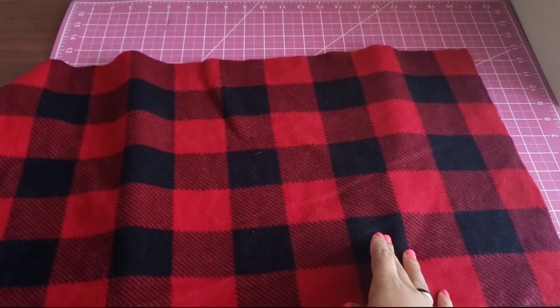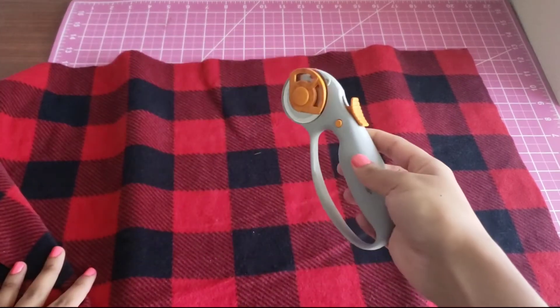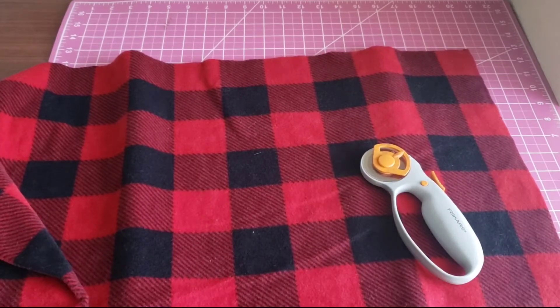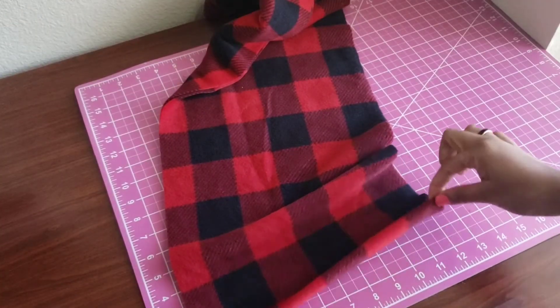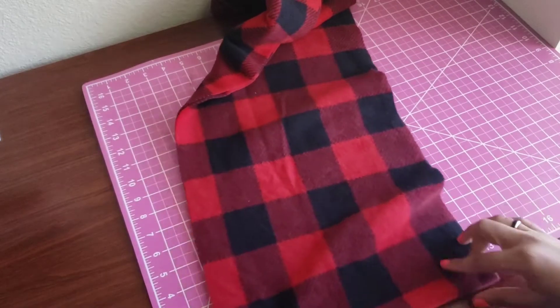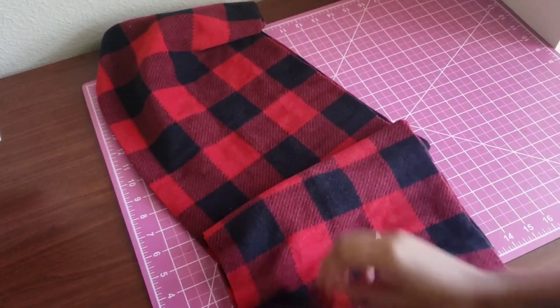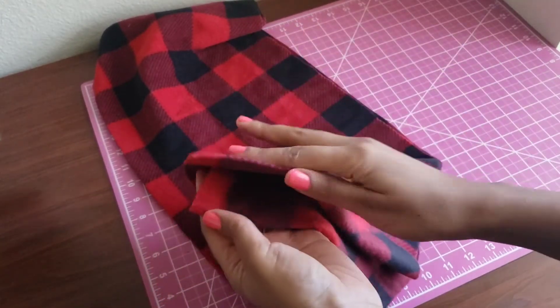I like to start off on a self-healing cutting mat. For this project you're only going to need a piece of fleece and a rotary cutter. The piece of fleece I'm using here measures approximately 12 by 55 inches. I have the fleece folded over, and you want to fold it so both of your 12-inch ends meet and line up perfectly.